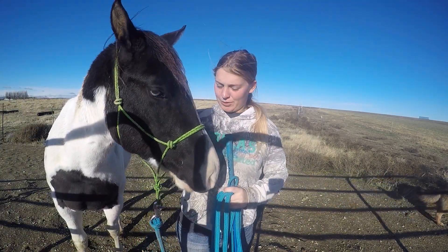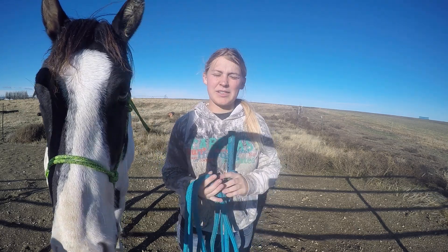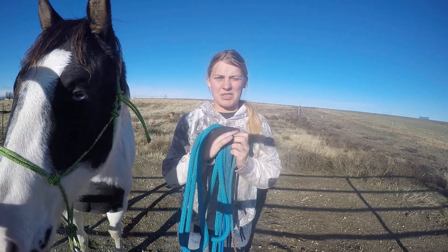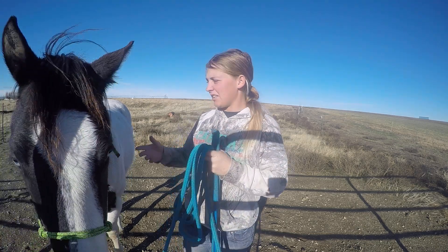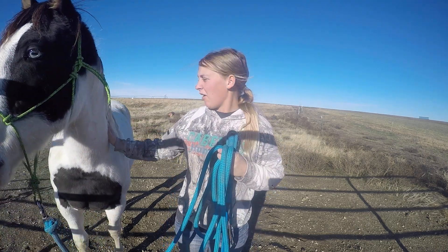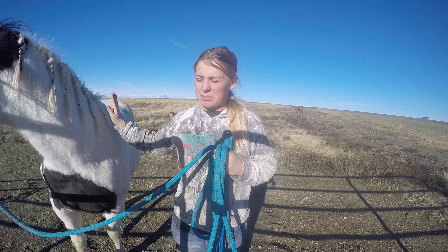Hi everyone and welcome to today's episode of working with Stark. It's been a little bit since I've done my last video. It's been pretty busy here between getting our first snow of the year and it melting and work — it's just been a little crazy. But it doesn't mean I haven't been working with this guy. We've actually made quite a bit of progress.